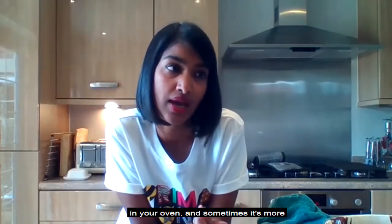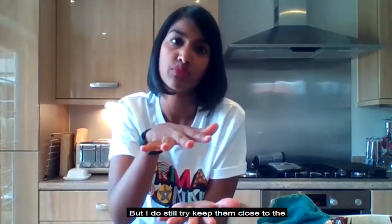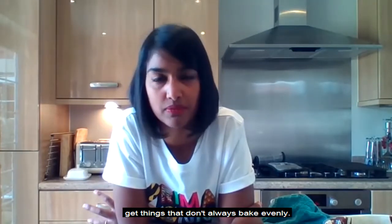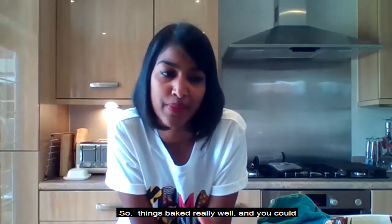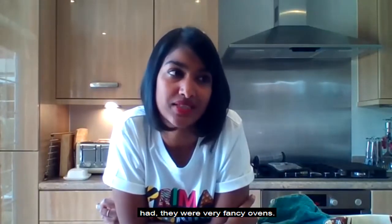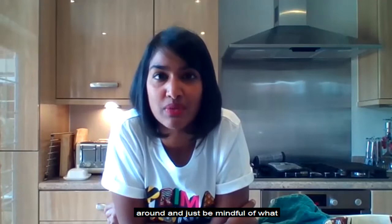When making a big batch of cookies with multiple trays, I still try to keep them close to the middle and not overcrowd the oven. The exception is if you've got a really good oven that circulates heat well. When we were in the Bake Off tent, they had brilliant ovens — super efficient — so you could cram loads of trays in and everything baked really evenly. My oven at home is not a fancy oven, so I need to flip things around and be mindful of placement.